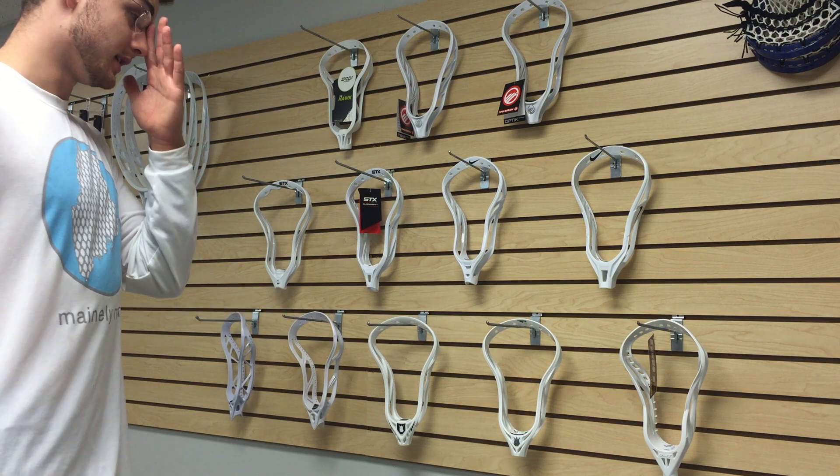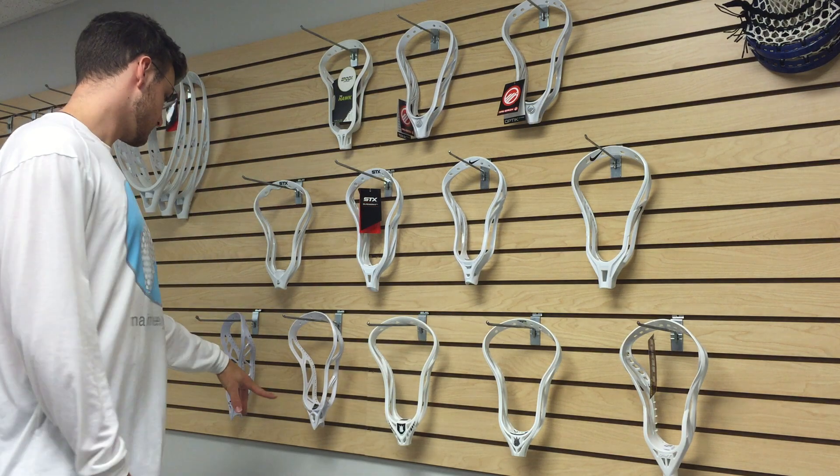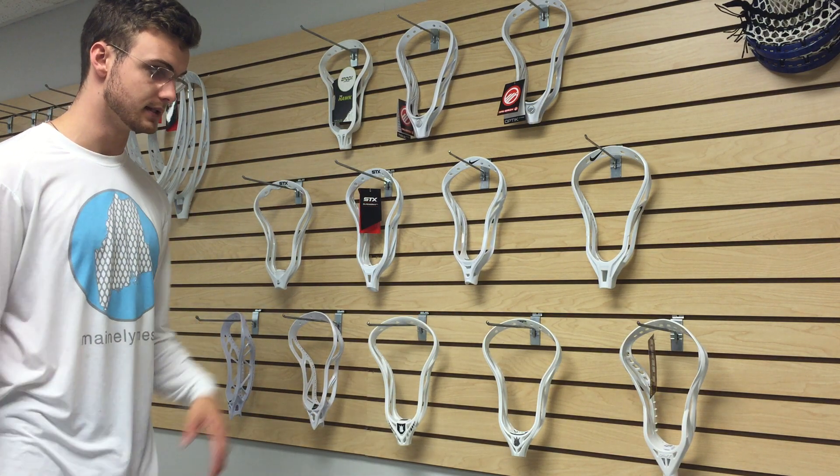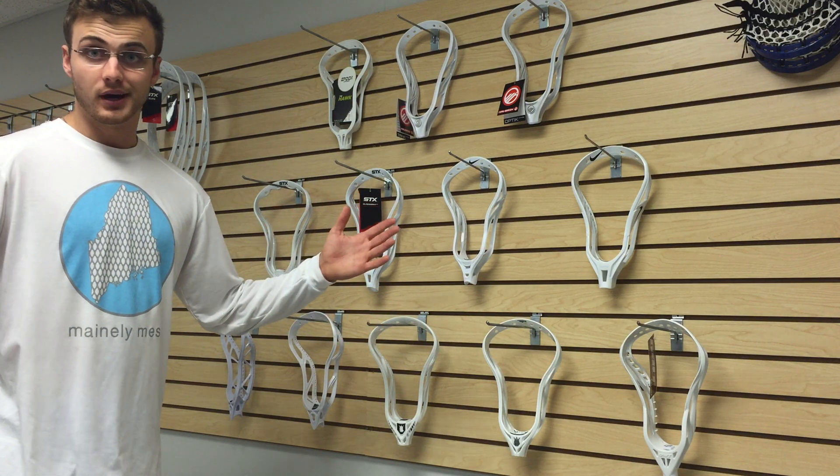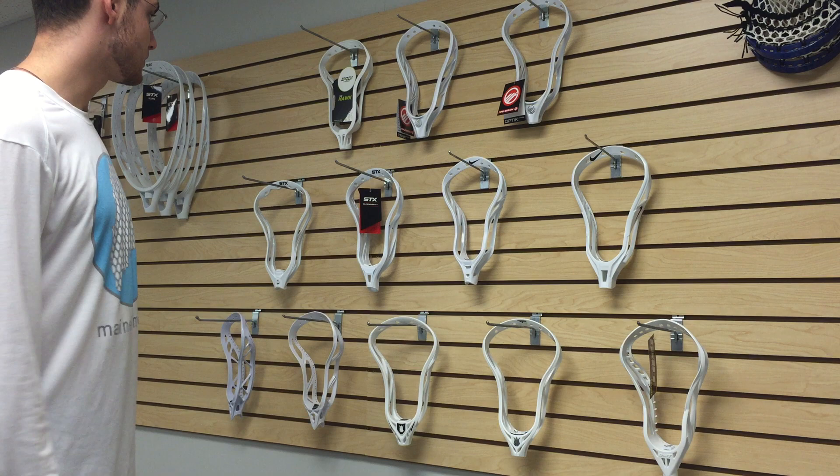We are moving away from the high school spec heads — we're just trying to help some people move these Under Armour heads, and we obviously love the Torque, but we're moving away from high school heads otherwise.